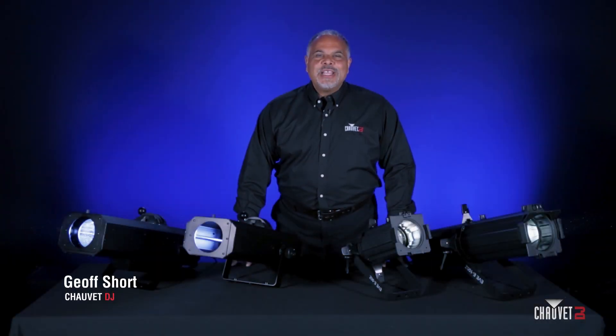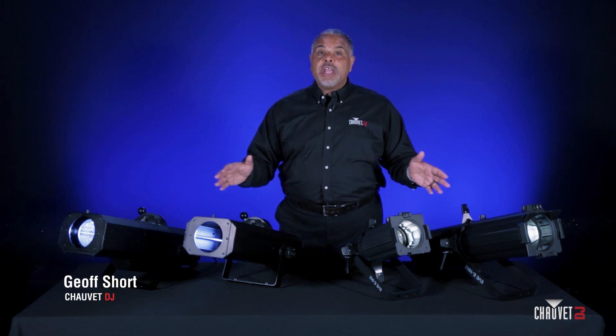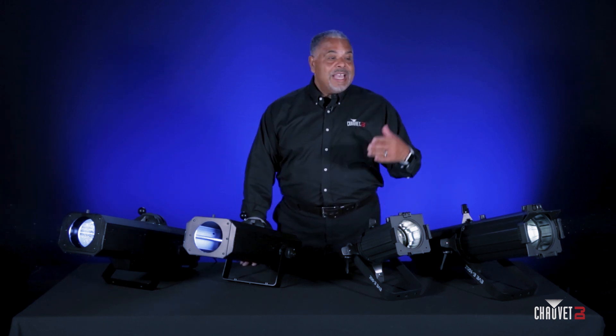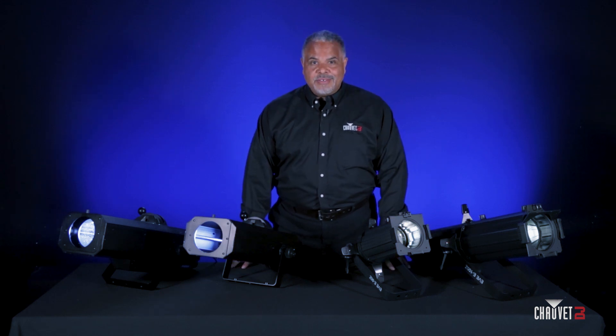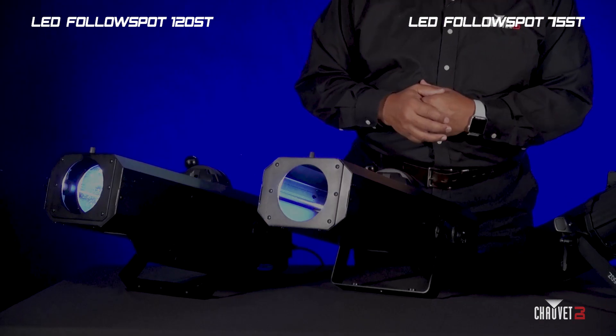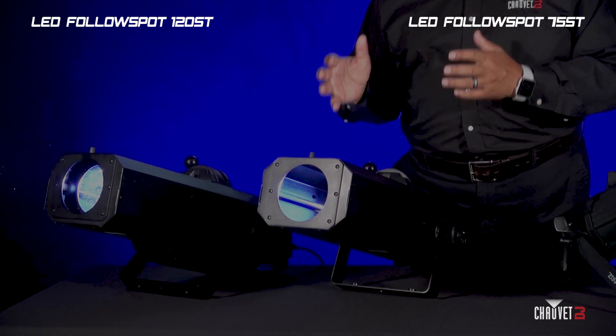Hey everybody, it's Jeff with Chauvet DJ with a product spotlight about spotlights — great for any event you may be doing live or streaming. These are powerful tools you want to take a look at. Here are a few very powerful spotlight options from Chauvet DJ. Starting down here at this end, we have actual follow spot fixtures.